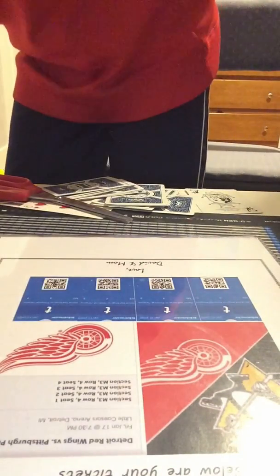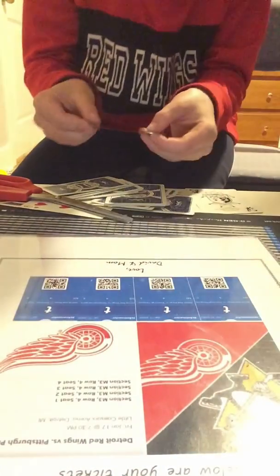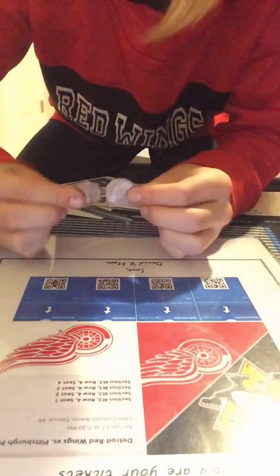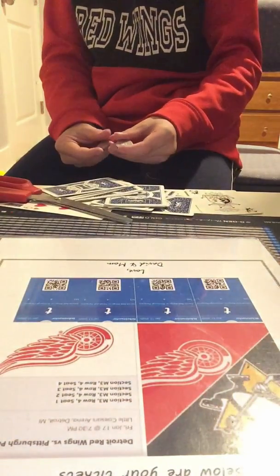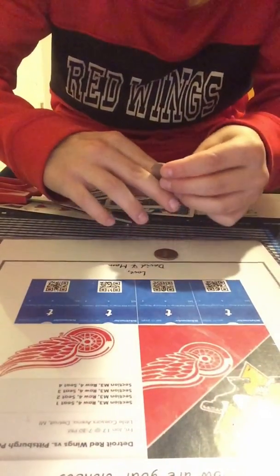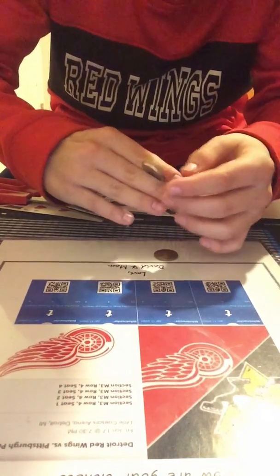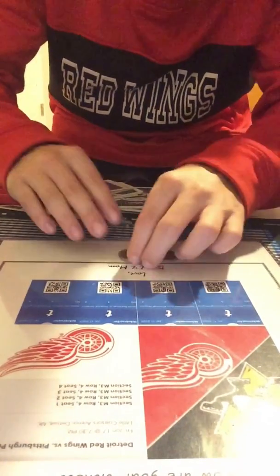Now for number two, you don't need a piece of paper or a cup or anything. You actually need two different coins — they have to be different looking from each other. So this is something you could do to make it look like you don't have it.